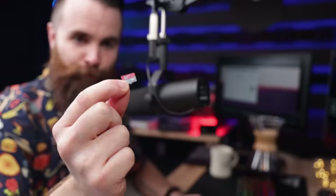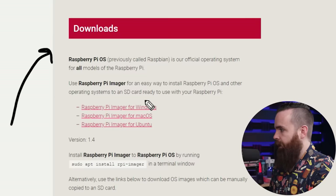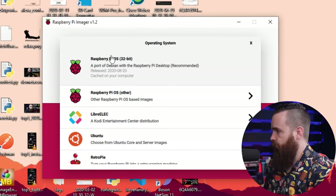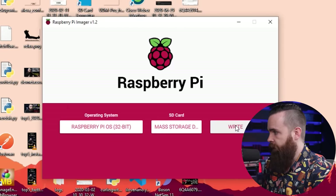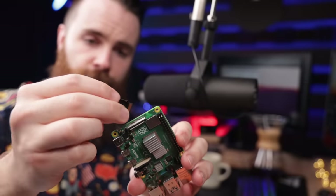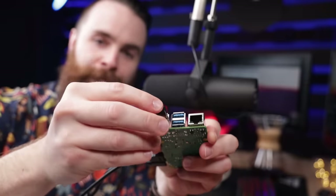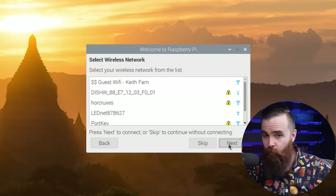If you have a fresh Raspberry Pi right out of the box, you'll have to do a few things to get it ready. First, format the little SD card, pop that into a USB reader, plug it into your computer, and download the Raspberry Pi Imager for Windows, Mac, or Linux. Launch the Raspberry Pi Imager, choose your operating system — I'll choose Raspberry Pi OS 32-bit — choose your SD card, it should show up, then write and take a coffee break, this might take a bit. Once done, take the USB out of your computer and put the SD card back into your Raspberry Pi, then plug in your power, HDMI cable, and USB keyboard and mouse. Go through all the getting started steps — selecting your language — and connect it to your network, wireless or wired.